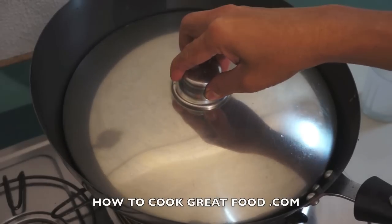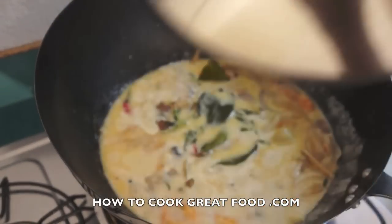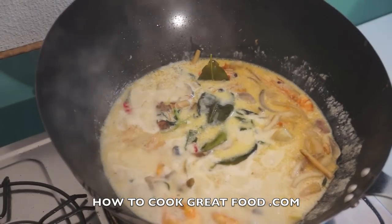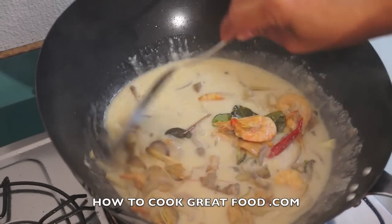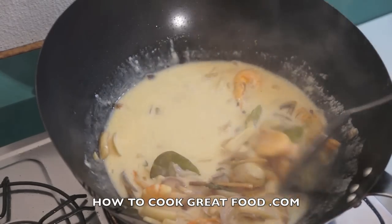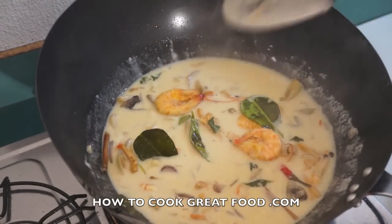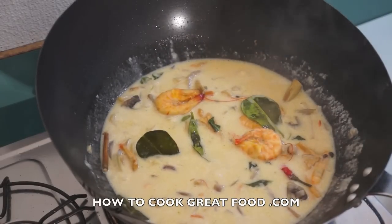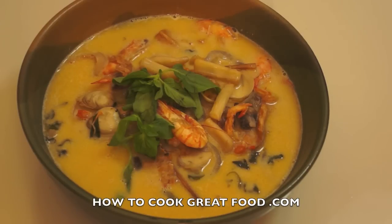Okay, let's check. Wow, this is so so delicious! The aroma of the lime leaves and the lemongrass. Now let's turn off the heat and I will transfer this to a serving bowl. Okay guys, this is our Thai mixed seafood in coconut milk, and then some garnish of holy basil. Thank you for watching HowToBaitFood.com — see you next time, bye bye!